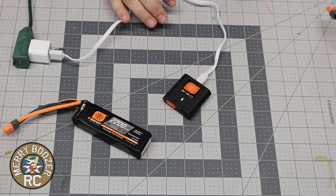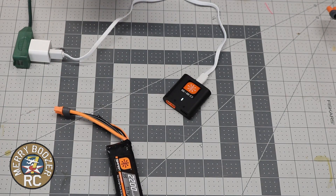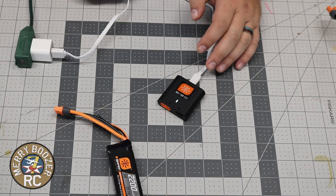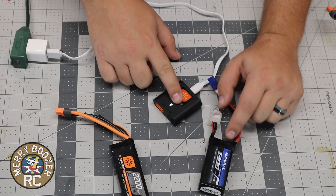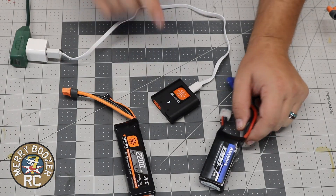We're going to go over a couple different battery indicators on this charger. As it sits right now we're just on the standard setting. One quick note: if you have a standard LiPo from any other brand, it will not work with this charger. It has to be a smart battery with this charger.